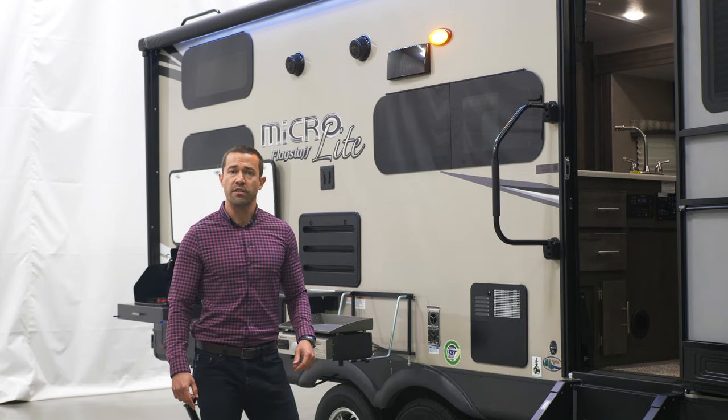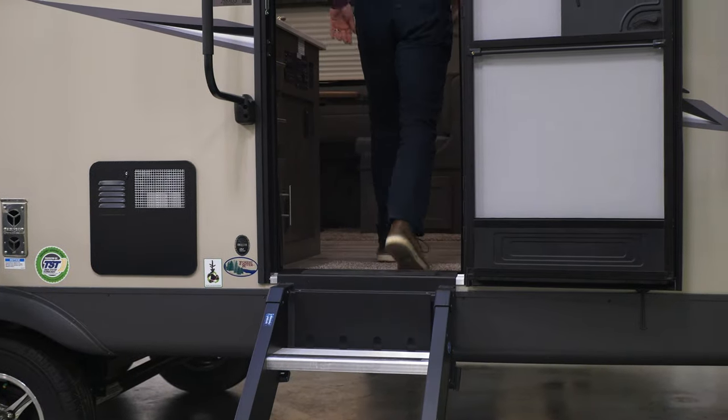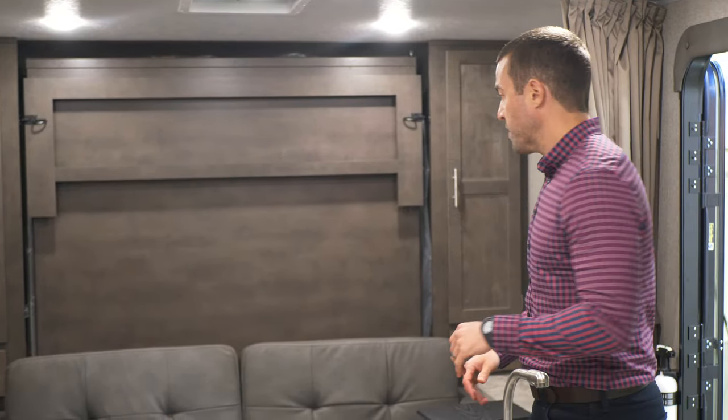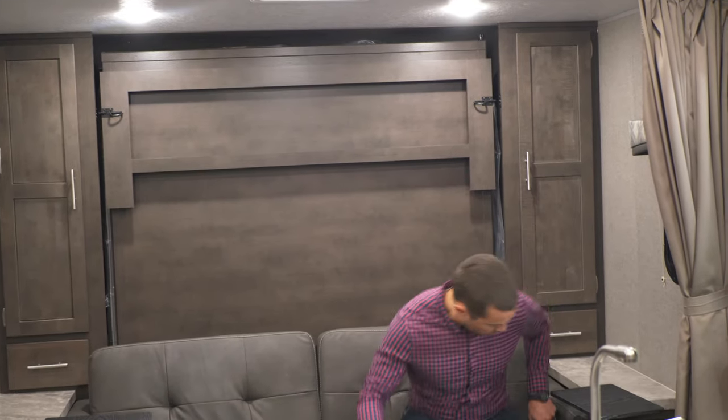Come on inside and let's check out what makes this special. We're inside the 25 VRDS Microlight. You have a great kitchen here with tons of countertop space, a seating area right here as well as your dinette over there. The seating area is pretty great as well because these feet kick up so you can actually recline while you're watching TV. You've got your drink rests right here.